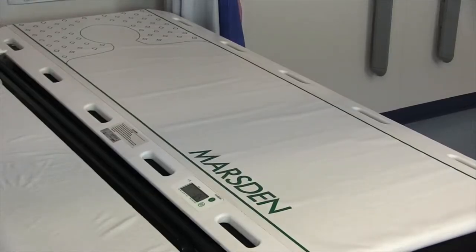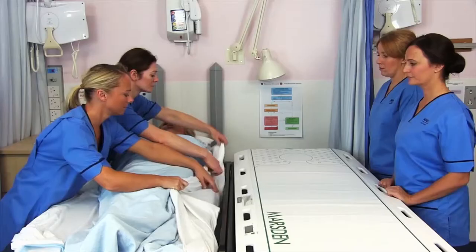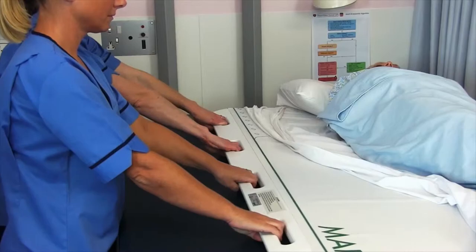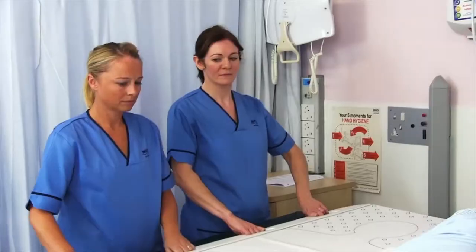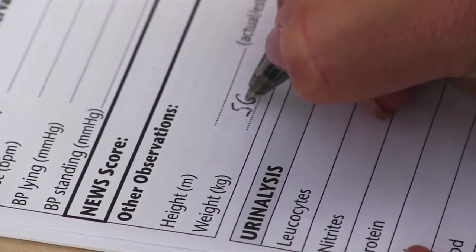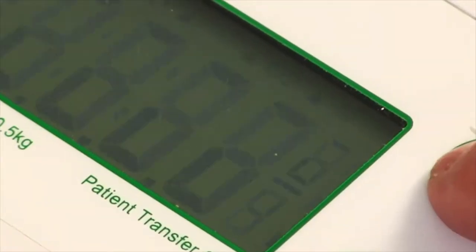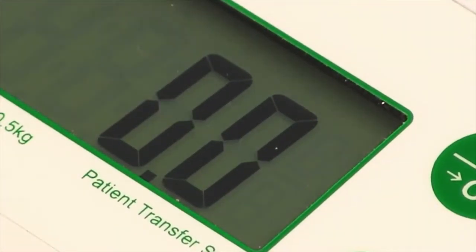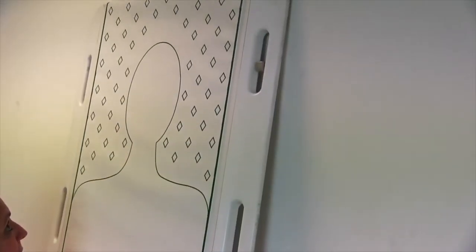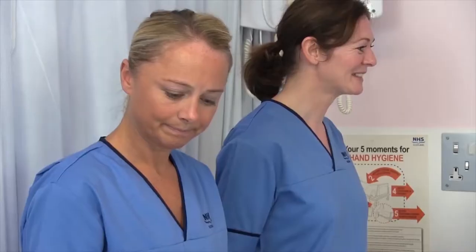The patient transfer scale is a transfer slide with an inbuilt weighing scale, which means you get an accurate weight reading during the transfer process. It means the weighing process is less stressful and more dignified for the patient, and you can administer medication with confidence. It's Class 3 approved and MDD approved, powered by an internal rechargeable battery and is supplied with hooks so you can wall mount the scale for when it's being charged.